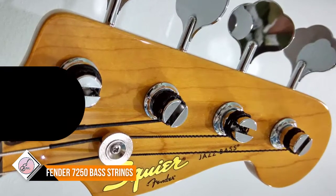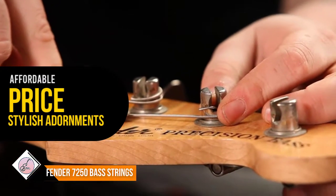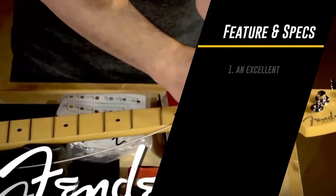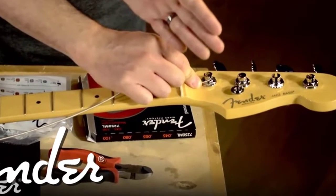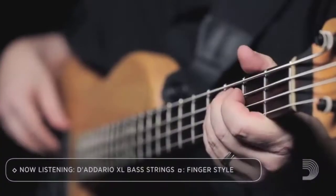Fender Super Bass 7250s combine the high output and dynamic sound of steel with the smooth feel of nickel. The result is a string with bright highs and a thunderous low end. Super Bass 7250s are installed at the factory on all Fender US and Mexico basses.